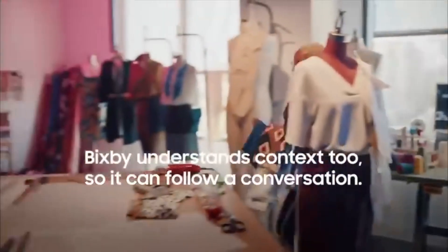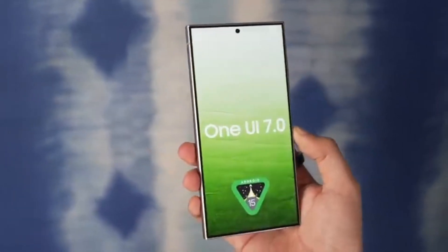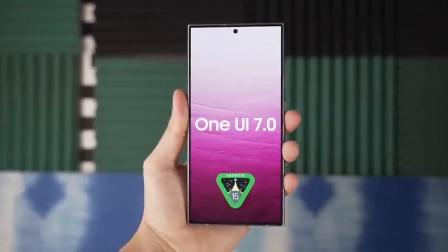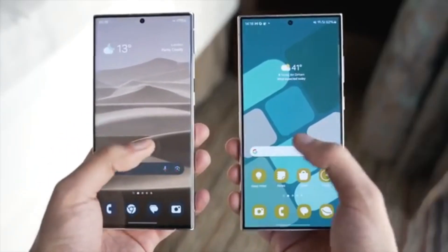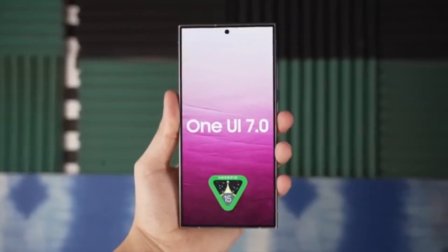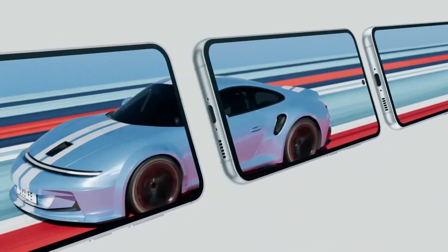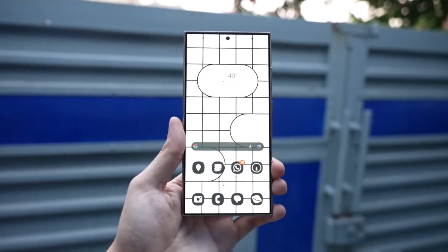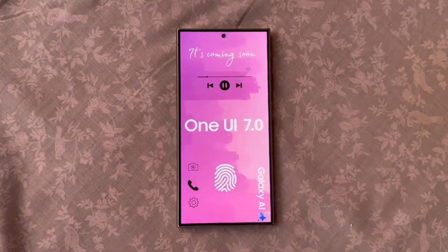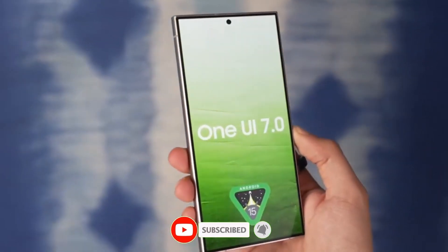So there you have it — a comprehensive look at the new elements in One UI 7.0. From fresh icons and a sleek camera UI to innovative features like live activities and improved animations, Samsung is making significant strides enhancing both the look and functionality of its devices. I'm particularly excited about the live activities feature, which adds a dynamic and interactive element to the user experience. Let me know your thoughts in the comments below, and don't forget to subscribe for more updates and insights on the latest tech.